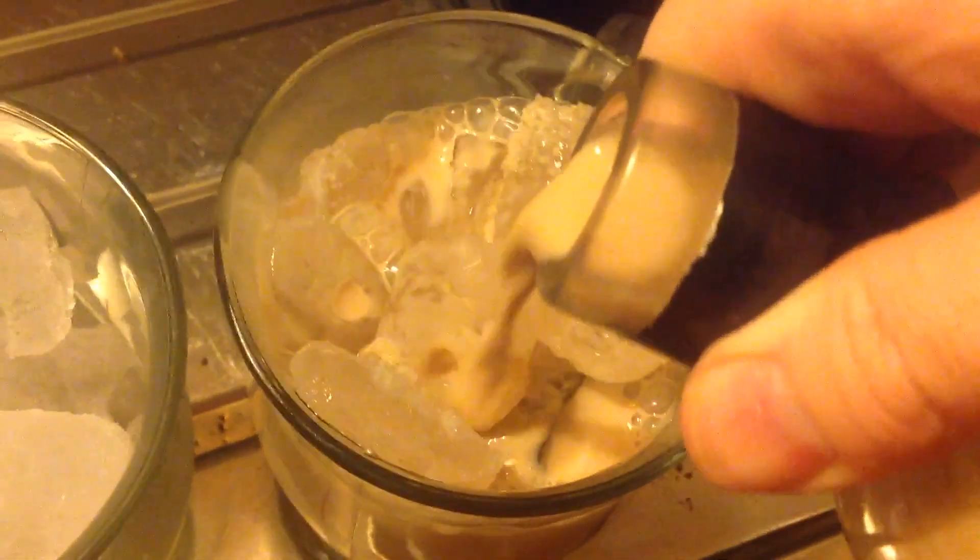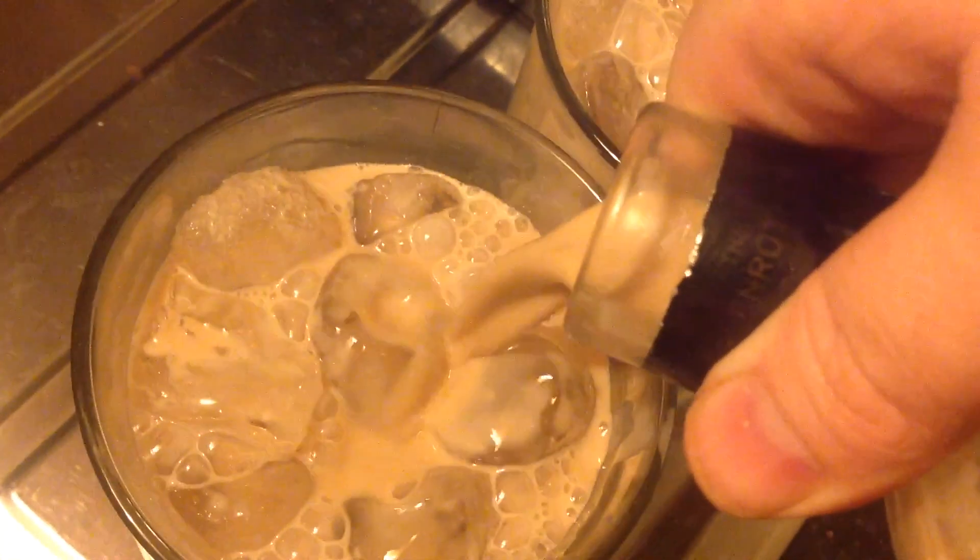Now pour the gorgeous mixture into nice big glasses. We don't need the 50ml measures like you get in the pub — we can just pour it into a normal big mug full of ice, just like this. This was reasonably quite cheap to make too. Here's a taste test — here it goes. Yeah, I'm amazed at how well it's come out.